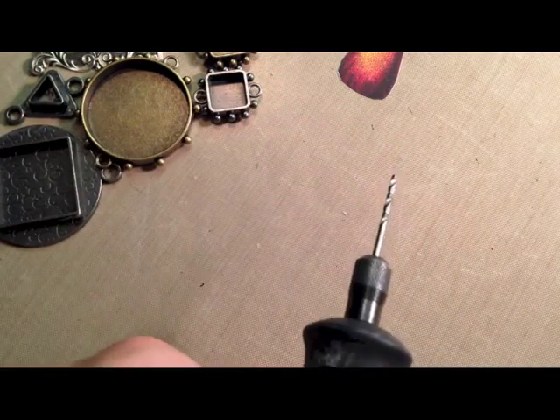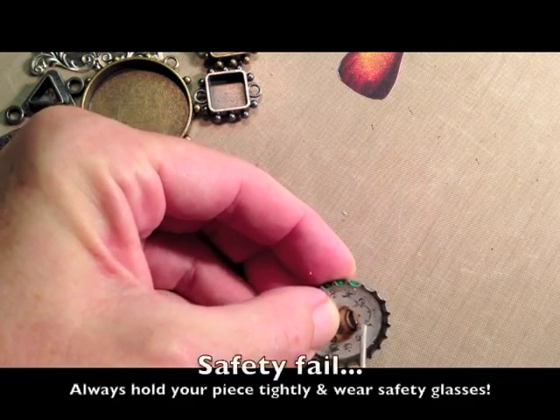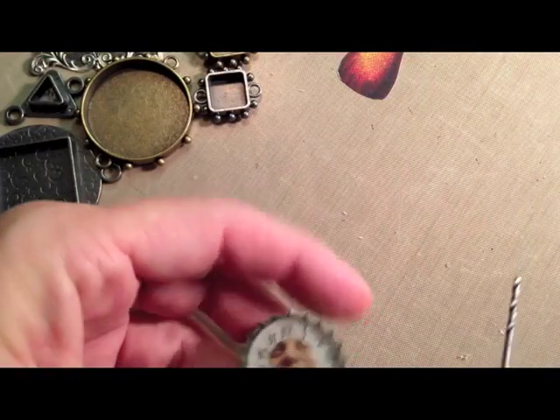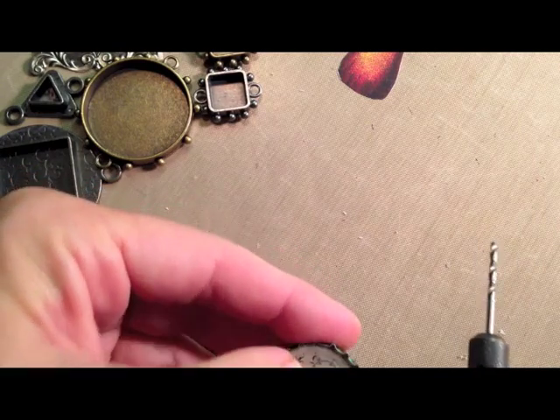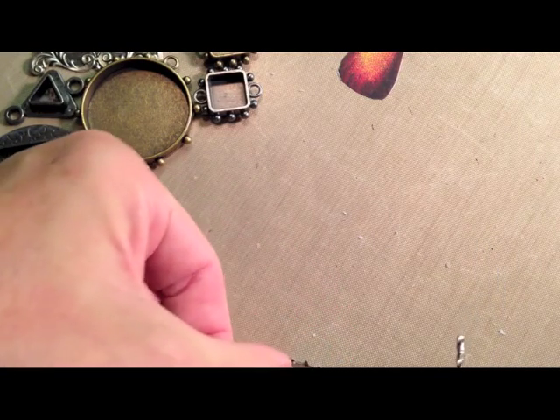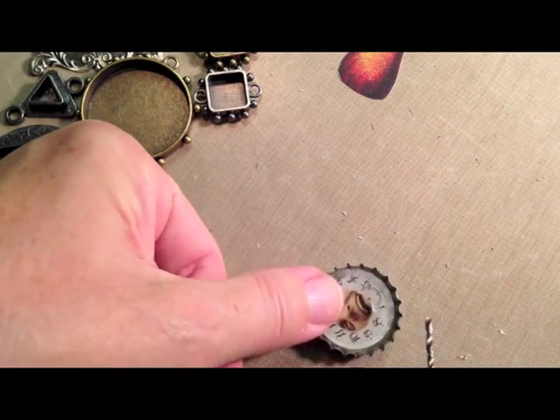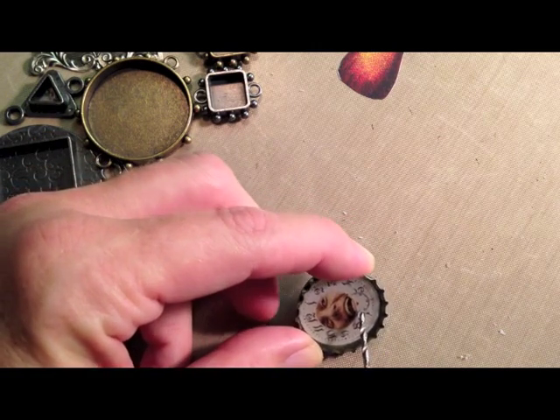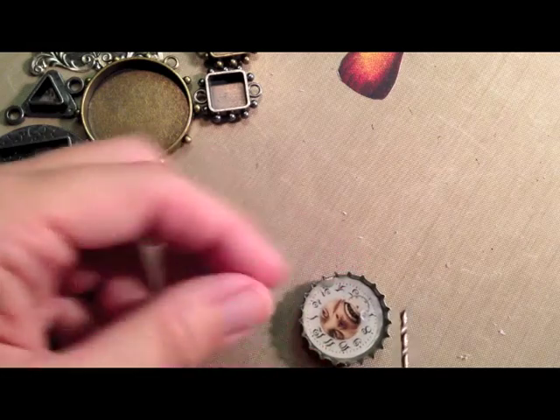I'm just going to fire it up and put it right there. You have to hold on to it, because the Dremel tool will make it fly bye-bye. So I'm going to put it down and turn it off just for a second. I'm going to put the drill right in there and drill a little tunnel where that hole is, and I'll be right back.